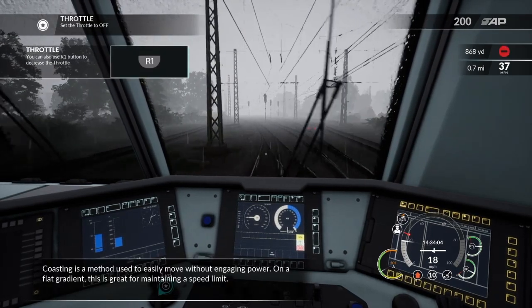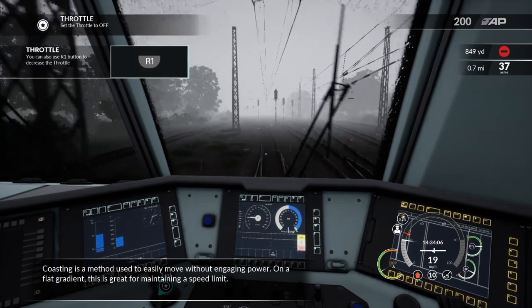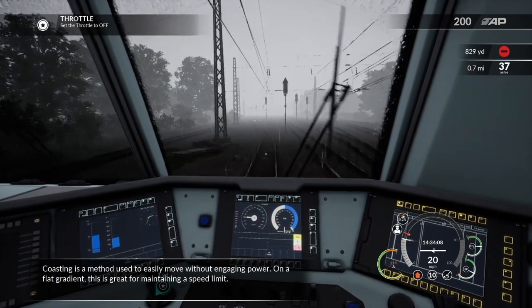Coasting is a method used to travel without engaging power. On a flat gradient this is great for maintaining speed.